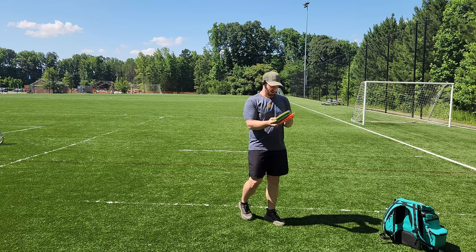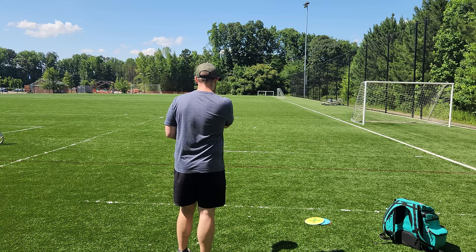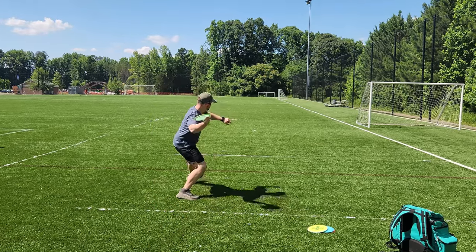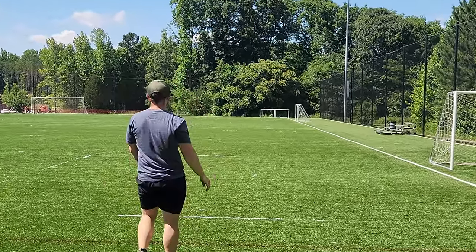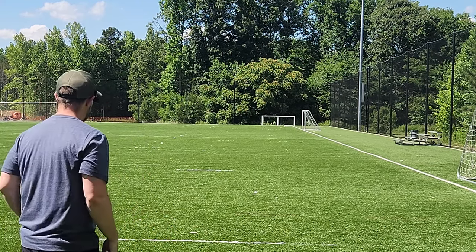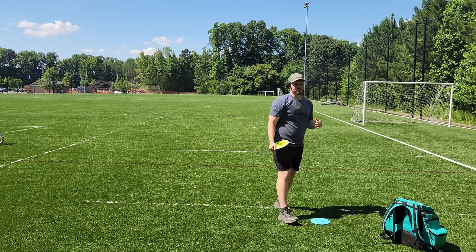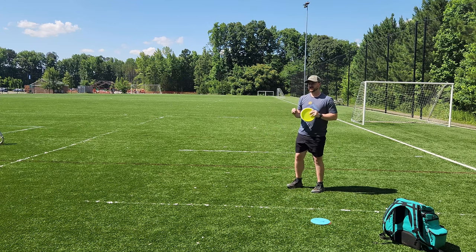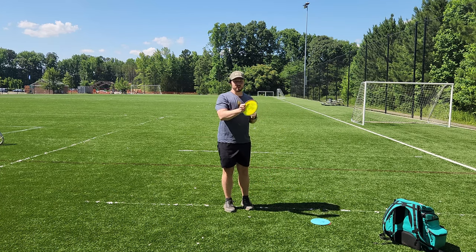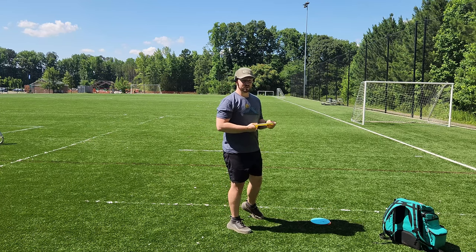So I've got a couple discs here, we're going to give it a try. I'm going to try it first with the old Sexton Firebird. So we go right, left. It feels pretty natural. I know I've had a lot of inconsistencies with my forehand recently and I think a lot of that has to do with my footwork. The more you can stick to something that you can recreate time and again, the more consistent you're going to be out on the course.